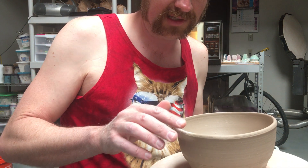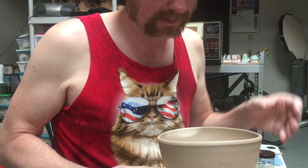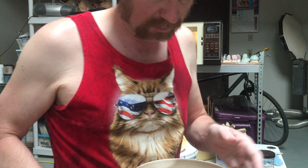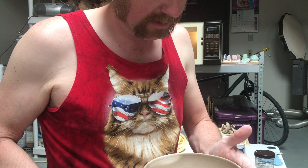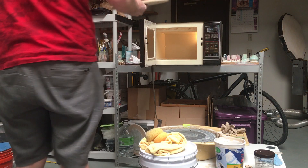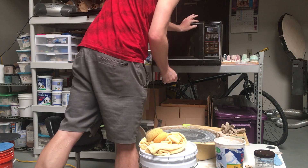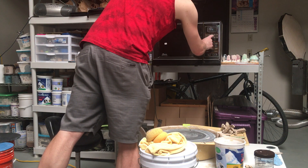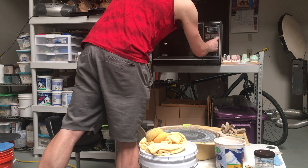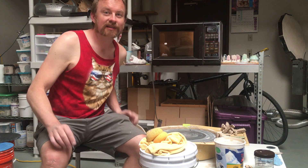It's pretty hot to the touch. You can see this edge is now completely bone dry, and it is really not very plastic anymore.